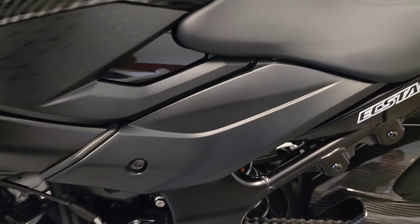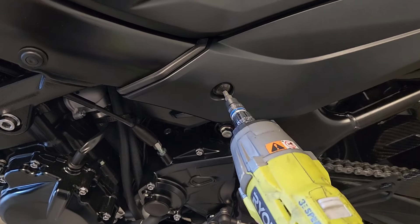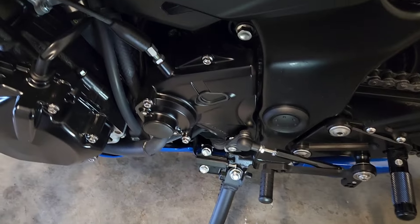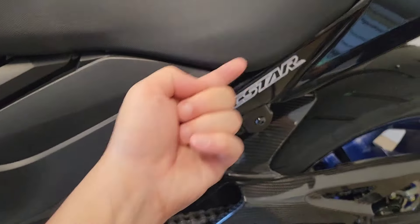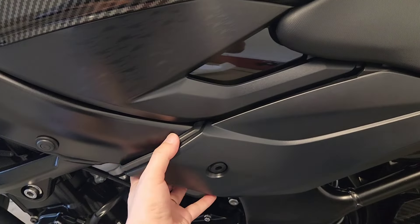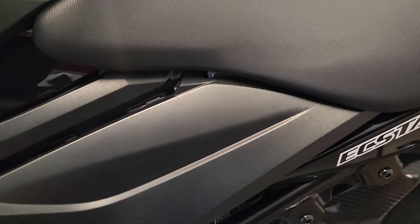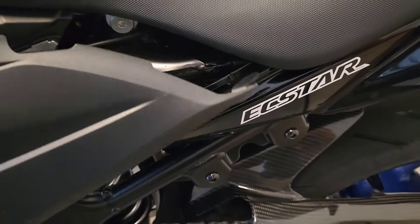To remove the factory part from the bike you need a 5mm hex key. Straight in, straight out - very easy. This bolt doesn't have Loctite from factory. When you go to remove the part there is a little hooking clip on the end. When you take the factory part out it's okay to give it a little pull away from the fairings, but when you remove the top part be careful not to break that clip.